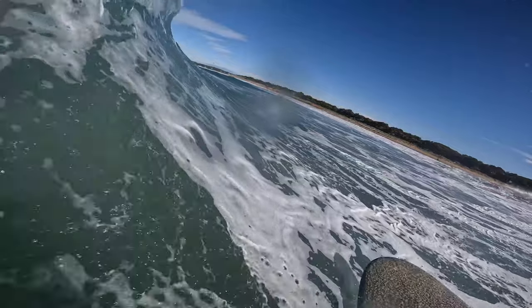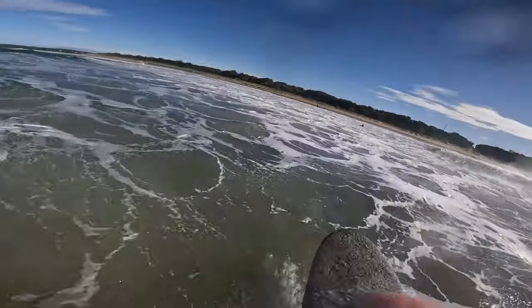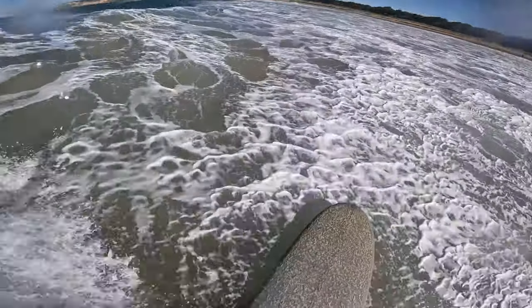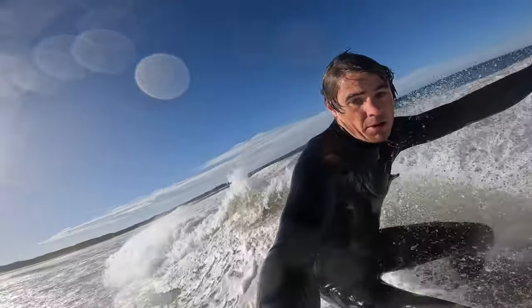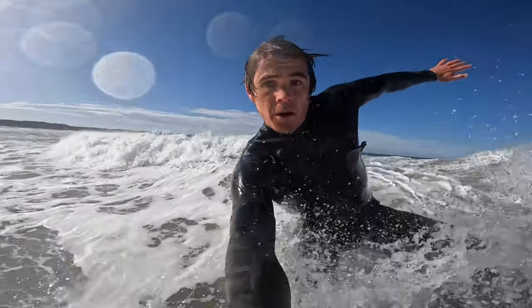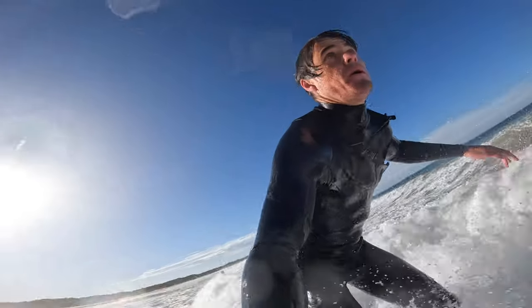Some footage of yourself in this instance can be really helpful in the early stages, but you should be able to get a feel for the considerable difference in the reaction of your board anyway. Be prepared to fall, as the board will react more quickly than it had before — but once you get this down pat, you can watch your turns excel and your surfing improvement as a whole, in terms of positioning your board on the wave, excel with it.